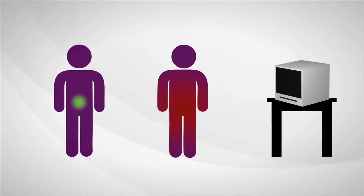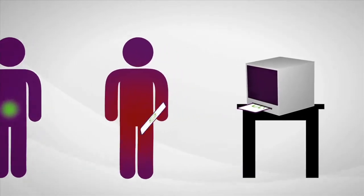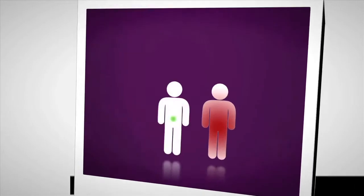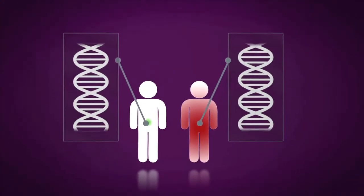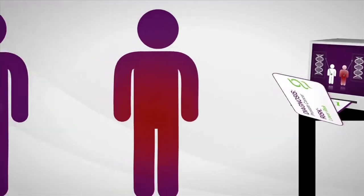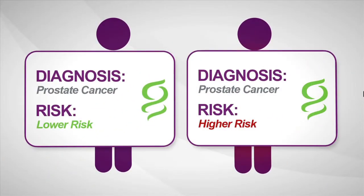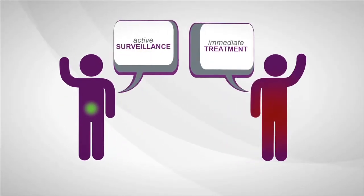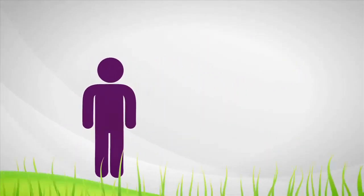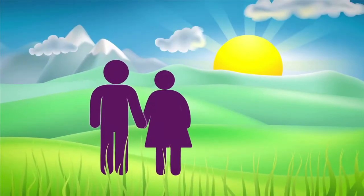What if there was a test that could determine how aggressive prostate cancer is? Genomic Health is developing a new test to do just that. By reviewing the underlying biology of the tumor and using genes from multiple biologic pathways, the test can predict the aggressiveness of prostate cancer when diagnosed, allowing a man to make a more informed treatment decision with confidence, taking care of himself with more information and greater peace of mind.